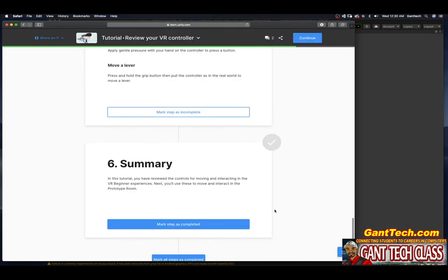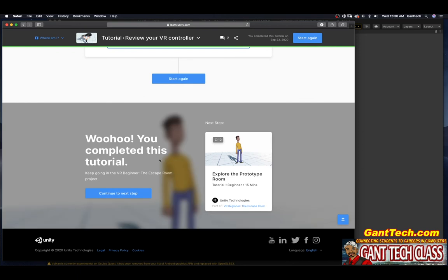Let's mark this step as complete. Summary: in this tutorial, you have reviewed the controls for moving and interacting in the VR Beginner experience. Next, you will use these controls to move and interact in the prototype room. Go ahead and press mark complete — you've completed this tutorial! Keep going in VR Beginner: The Escape Room. In the next video, we will explore the prototyping room.